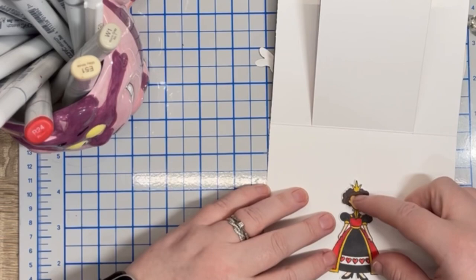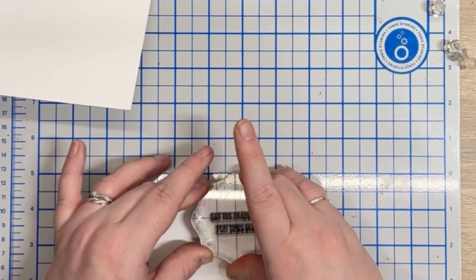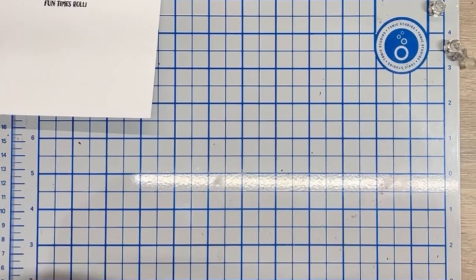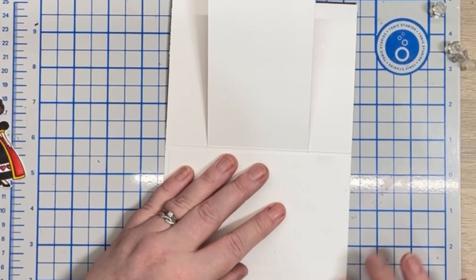I want the queen on the inside of the card and use the sentiment which says 'let the heads and fun times roll.' However, it's time for another blooper. I take the risk of stamping directly onto the panel and don't quite get the whole sentiment inked up. I know this can be put right though — I take another piece of cardstock, cut it to the correct size, stamp the sentiment once more, and simply glue it over the top.